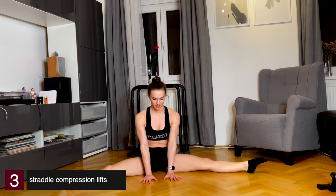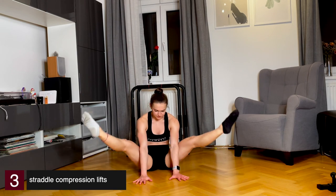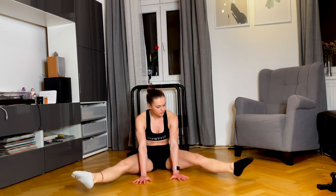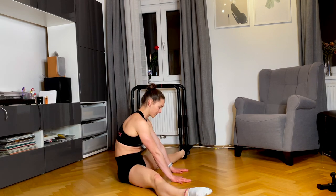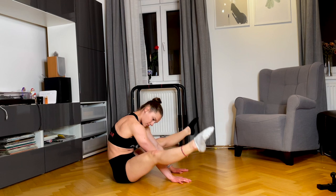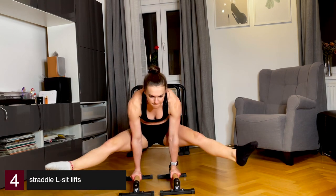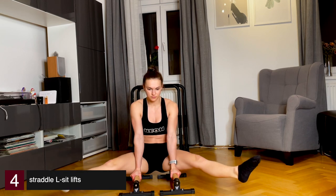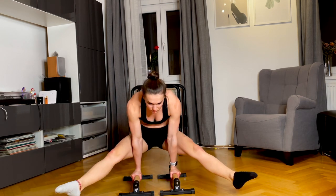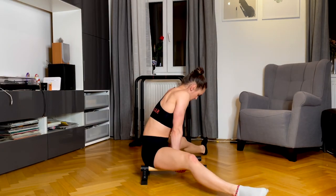The next exercise is highly important — it will help you build the necessary compression strength. You need to learn how to compress your abs and really get that rounding in your lower back; if this doesn't work, it's extremely hard to get up. For the fourth exercise, sit down on your parallettes and then press up, learning how to push your shoulders down, make that rounded back, and activate your core.